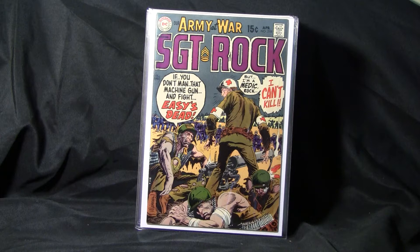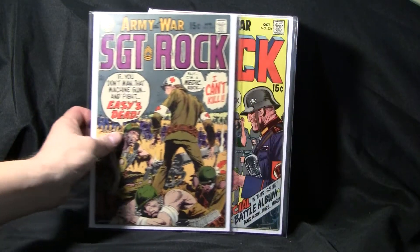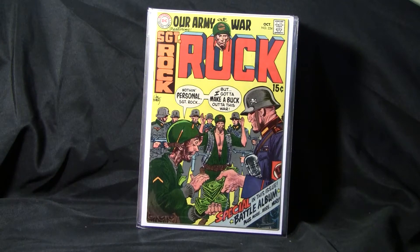Here's another Army at War number 218, again Joe Kubert and Easy Company. He also did Enemy Ace — I think his first appearance was in number 151, again by Joe Kubert. Here's Our Army at War number 224, and Joe Kubert.